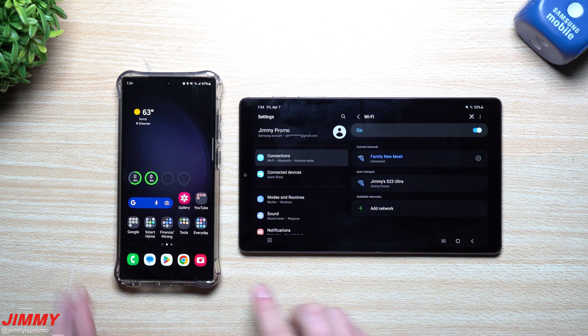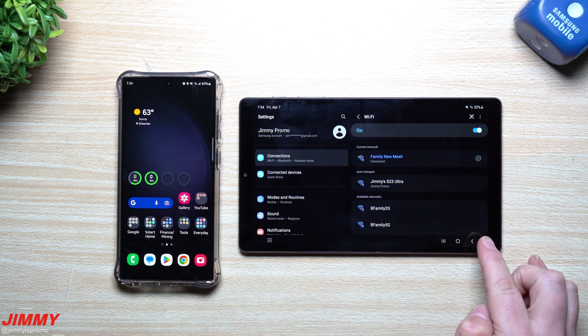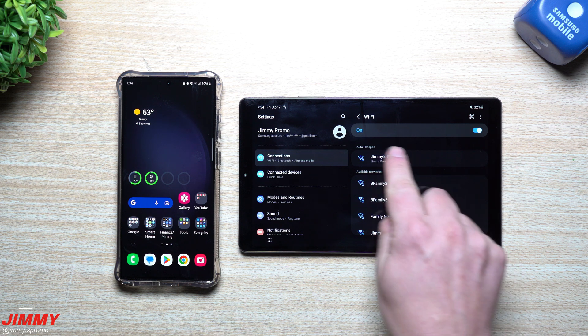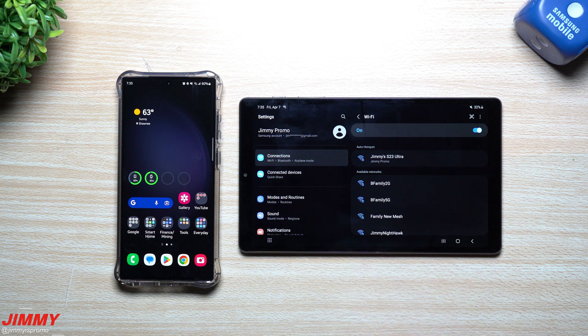So let's say we go in and forget that network, as if we just left the house. Now let's say we're in the car going to the airport, wherever we may be going, and we see right here it just says 'Jimmy's S3 Ultra.' We can simply tap on that and it's going to auto-connect to my device.